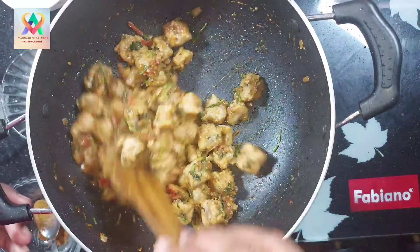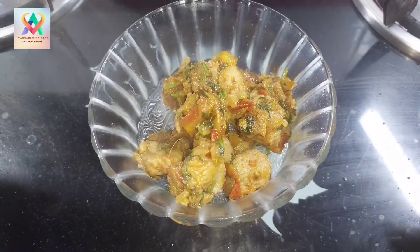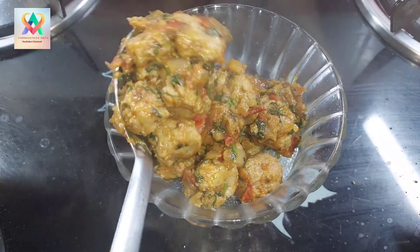Soya Chunks Roast. Today I am going to make Soya Chunks Roast. So let's see the ingredients.